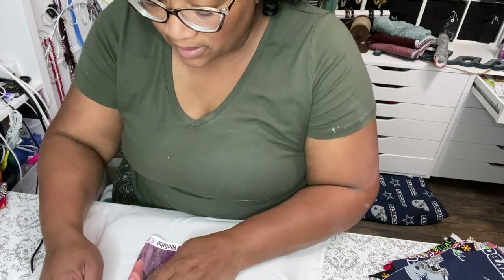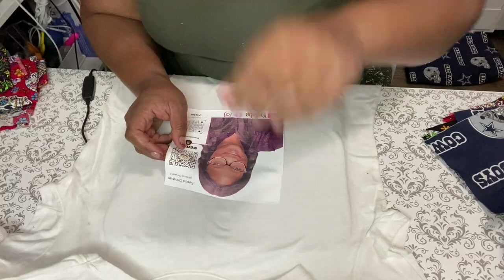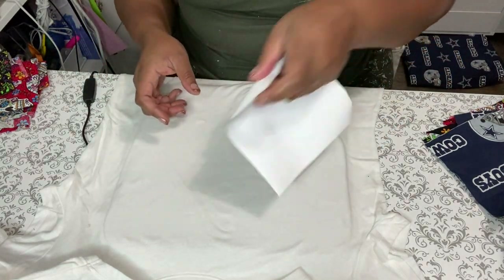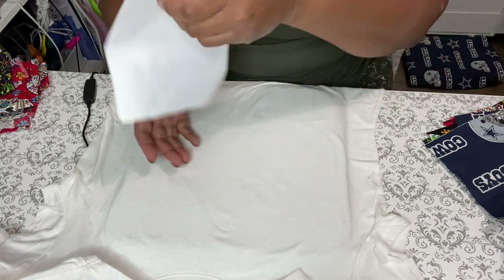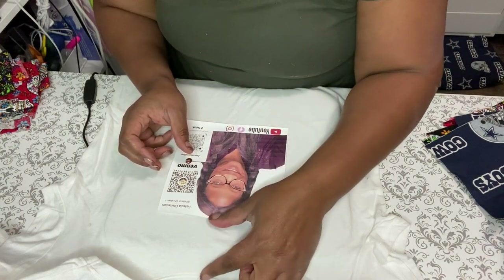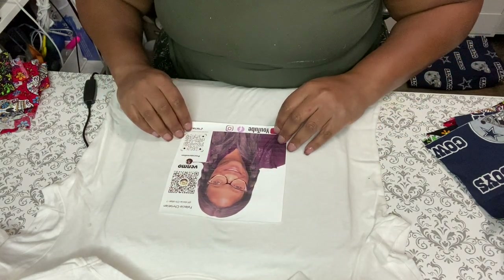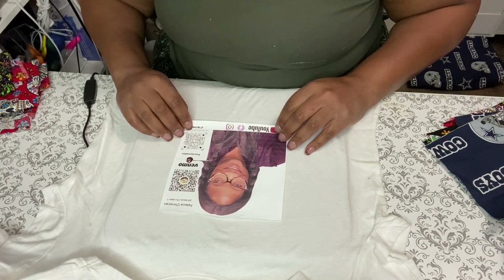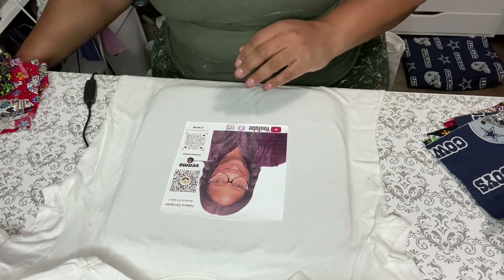On your vinyl, you can fold it in half — fold it so you're not really creasing your image. You can find the center line you made on the shirt and align it. I do two to three inches from the collar. I've been doing this enough where I can pretty much eyeball it from this point. For something like this I would want to cover it.